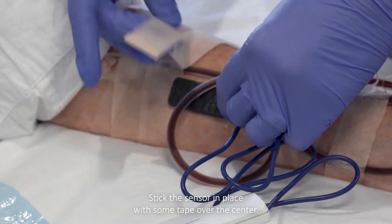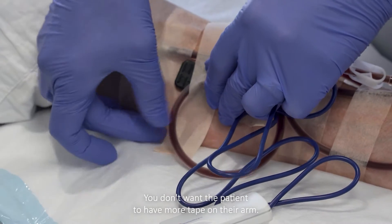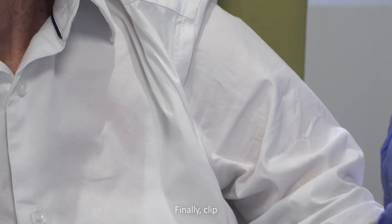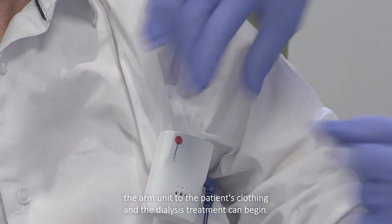Stick the sensor in place with some tape over the center. It doesn't need to be a lot — you don't want the patient to have more tape on their arm than necessary. It should be just enough to secure it during treatment. Finally, clip the arm unit to the patient's clothing and the dialysis treatment can begin.